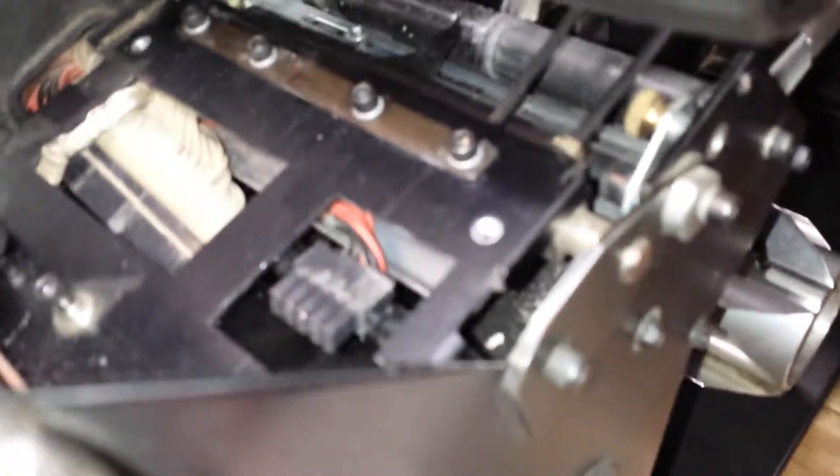Just to give you the relative position of where this is on the Zebra — I have the top plate removed because we had to replace this plate here.